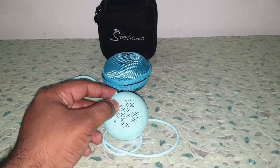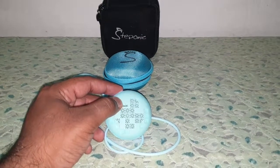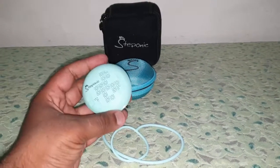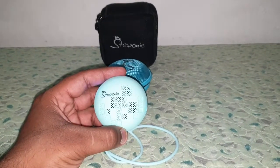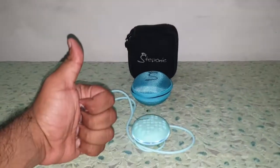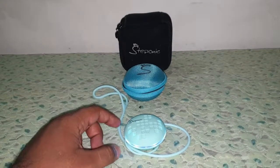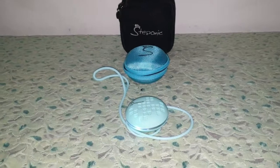My earlier favorite was the Mi compact Bluetooth speaker, but now this is my latest super duper hit speaker to carry. This is my review for the Steponic Macaroon S1. I'll be back soon with another video — subscribe to Tech Dude Baroon, give this video a like, share my videos, and do participate in the giveaway. Until next time, take care, bye bye!